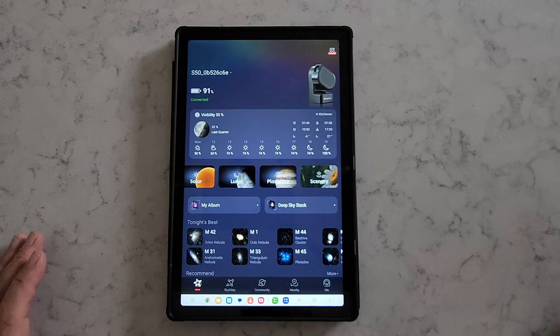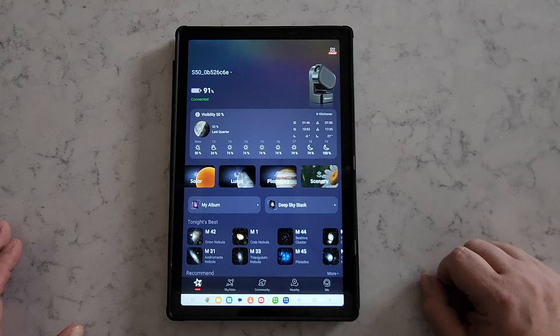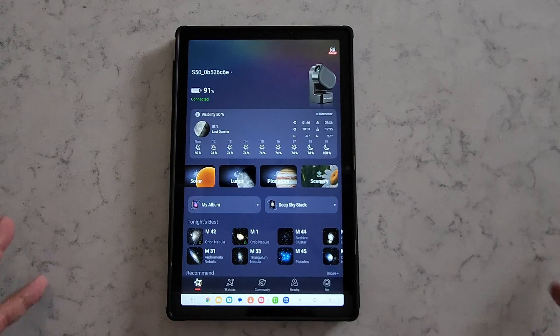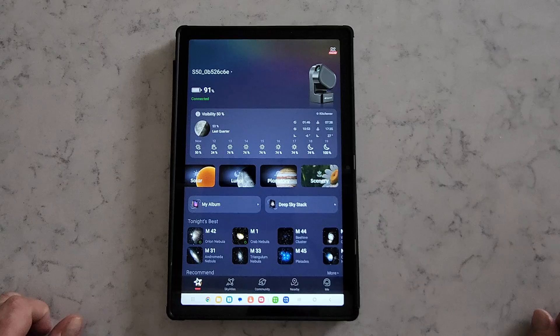Nonetheless, planetary imaging is there and it is fun to do, especially when you're looking at another planet in our solar system in real time — that's pretty cool. The Seastar also has a scenery option, which allows you to do terrestrial viewing and imaging. So you can take photos of birds, squirrels, flowers, whatever you want to look at terrestrially.